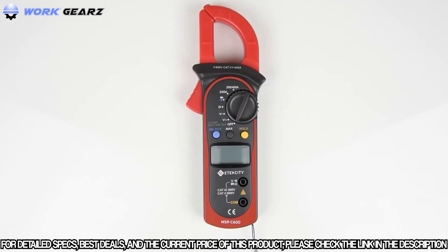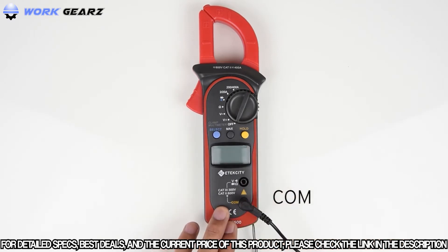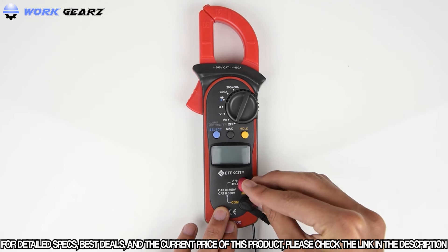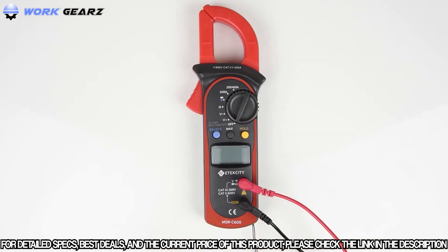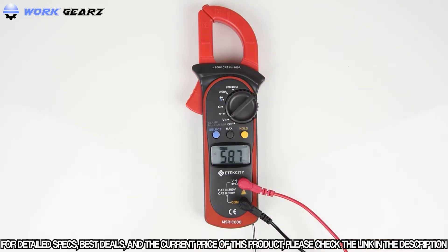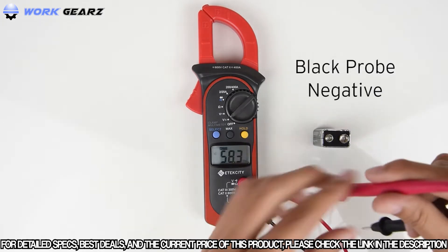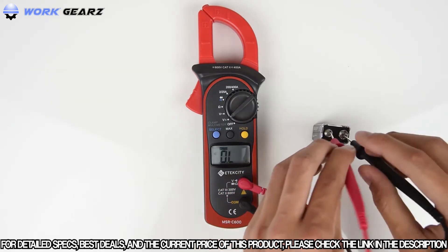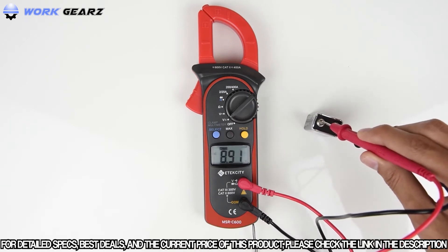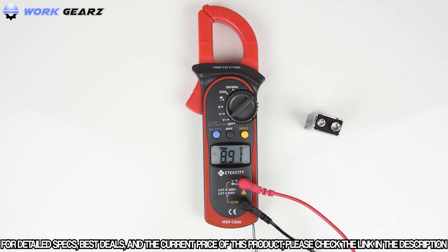To measure DC voltages, plug the black lead into the jack labeled COM and the red lead into the other jack. Turn the switch to measure DC voltage. Place the red probe on the positive end and the black probe on the negative end of the component being tested — here, a 9-volt battery. The reading will appear on the display. You can press the hold button to lock in the reading, and press it once more to clear the screen.